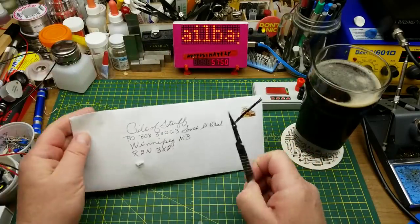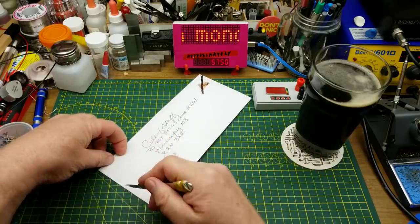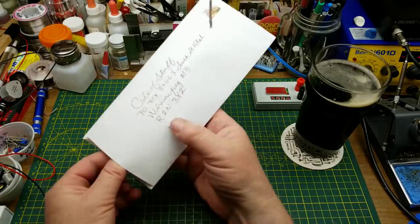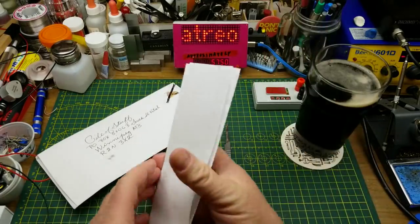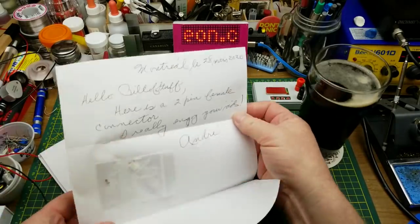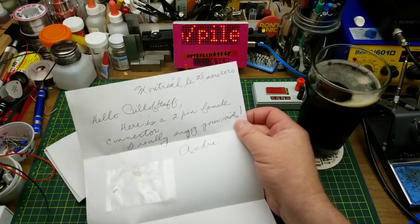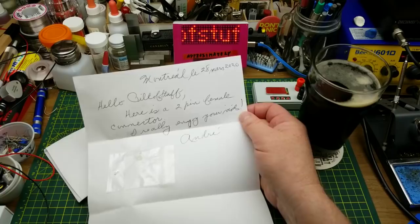We'll start off with a letter that I got to my P.O. box — this is intriguing. Also intriguing that it's kind of damaged. From Montreal: hello, Andre here is a two-pin female connector.